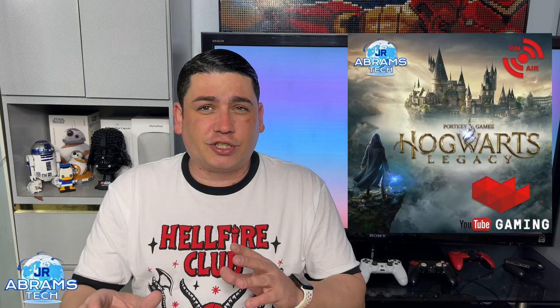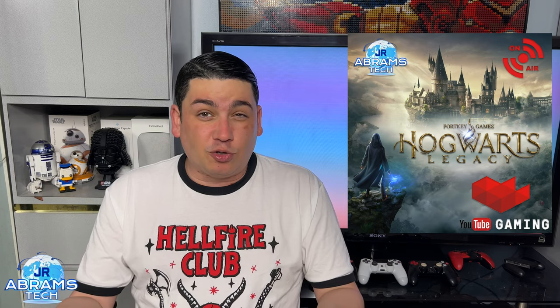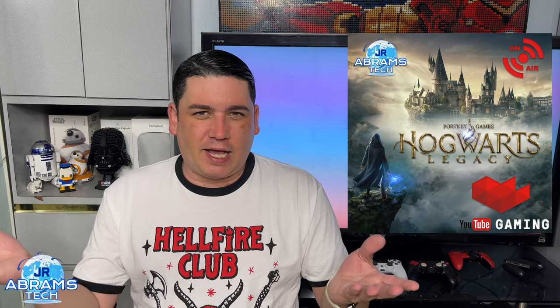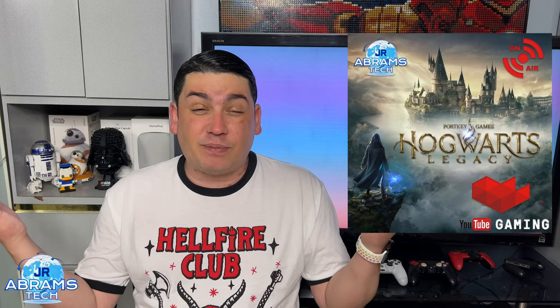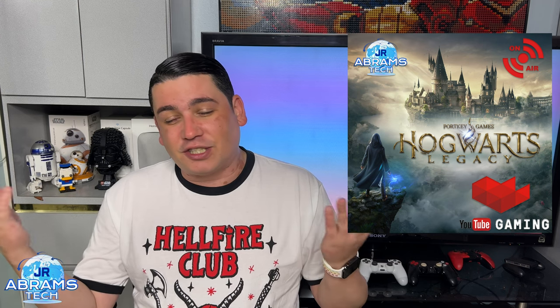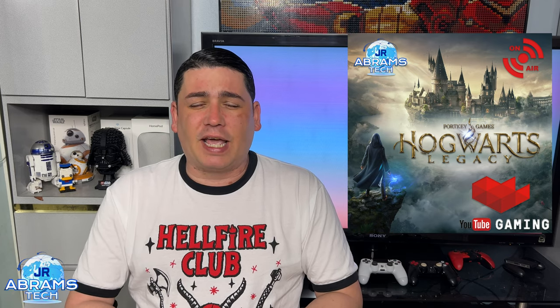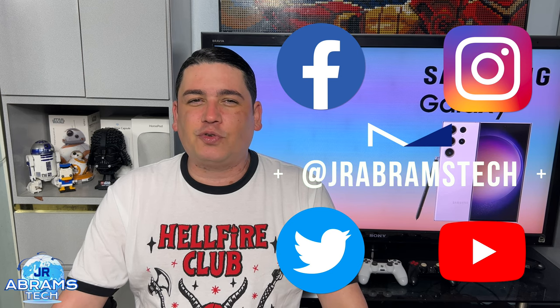While you're down there, smash that like button, subscribe, and hit that bell so you get notified when we have new videos. I've been trying on the weekends to play Hogwarts Legacy — I've almost been completely relegated to playing it on weekends, so I've been trying to do live streams. You can jump in, say hello, talk about the game, how it looks, how it feels, how the controllers are, and ask me any question. Also, as always, we're available on Facebook, Instagram, Twitter, and YouTube. Follow J.R. Abrams Tech to stay up to date with the latest news and rumors about tech.